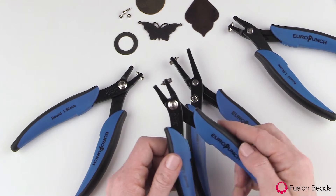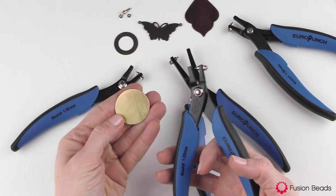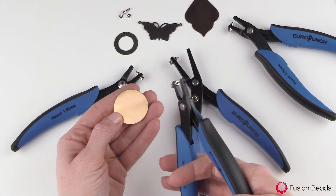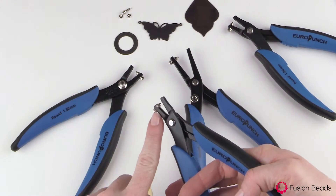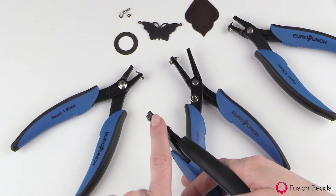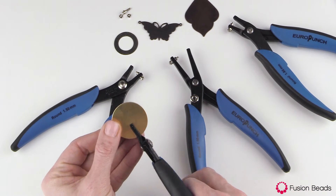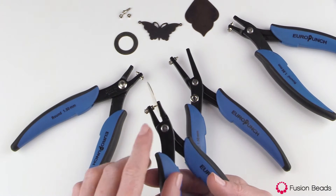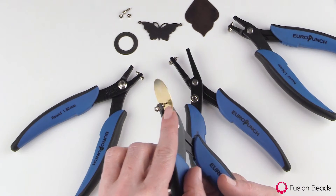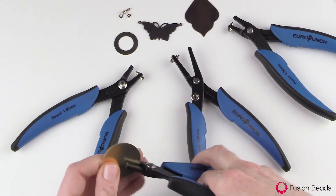I'm going to show you how this actually works — this is the 1.25 millimeter size. If this is the top of our blank, what we want people to see, we're going to flip our pliers so that the actual pin is on the bottom and the little hole is up top. I'll show you why in just a sec. So I'm just going to insert my blank. You can see it's gripping it, and that's nice because we can see very precisely exactly where it's going to punch. And we're going to squeeze — you can actually hear it — and then you just wiggle it out.